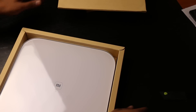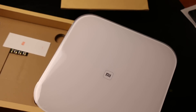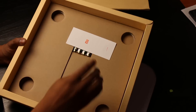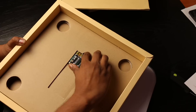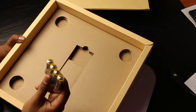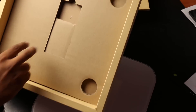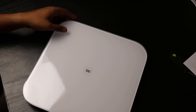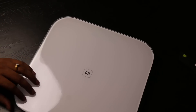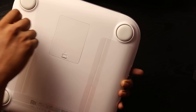The packing looks as beautiful as the flagship smartphones that Xiaomi makes. So what do we have? We have the weighing scale, which we'll come to in a bit, a booklet — everything is in Chinese of course, we got this in China — four double-A size batteries that will power the device. There's a cover on top for protection. In the back we have the slot to fit in the batteries.